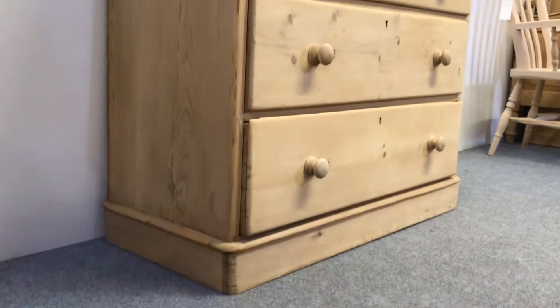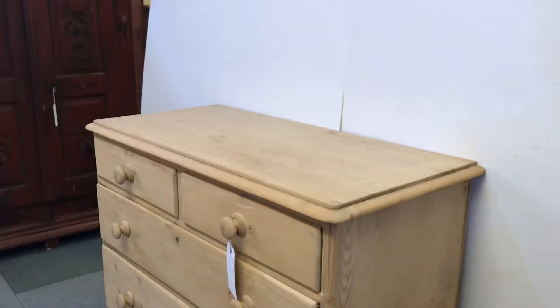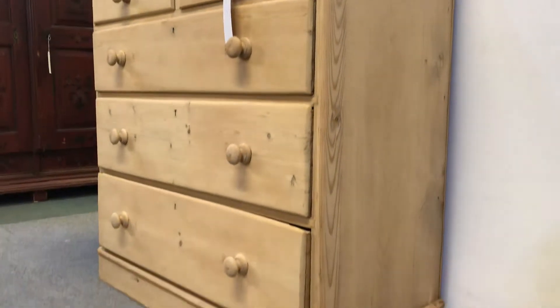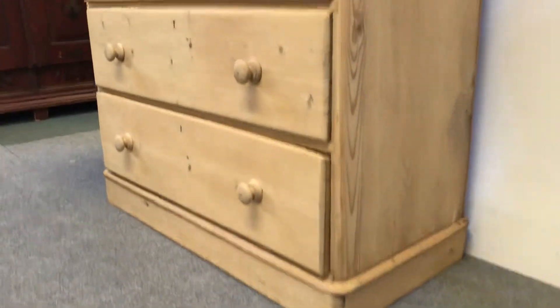It's in nice condition, drawers are running smoothly, and as you can see it's obviously been stripped — it was originally painted. So you can buy it as it is, or I can wax it or paint it for you.